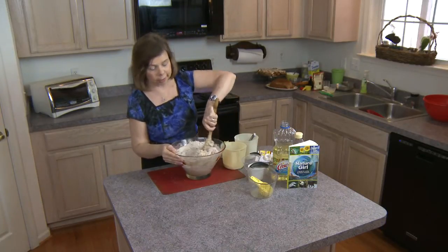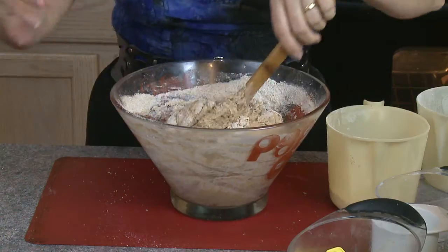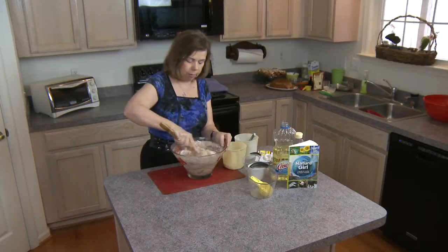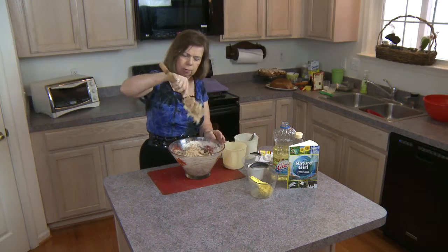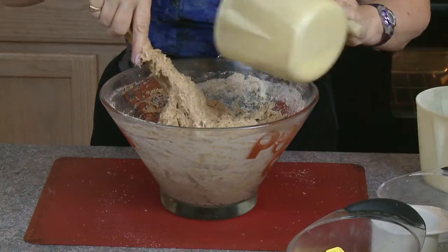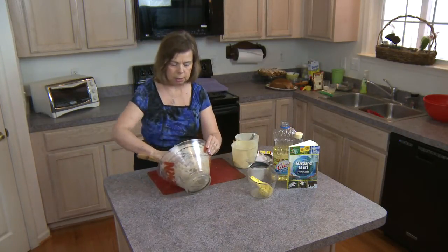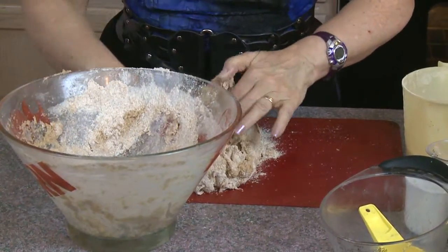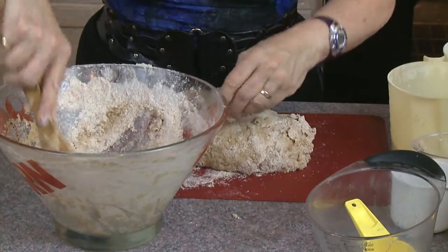Now it gets really hard to mix — I switch hands and sometimes lower the bowl into the sink since I'm short and have to raise my arms to mix. I'm getting a very elastic, thick consistency; it's not even coming off the spoon easily. That sticky dough is exactly what I'm looking for. I'll put the dough onto my non-stick silicone surface and add the remaining flour that's been sitting at the bottom of the bowl.